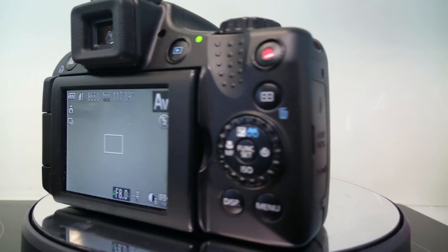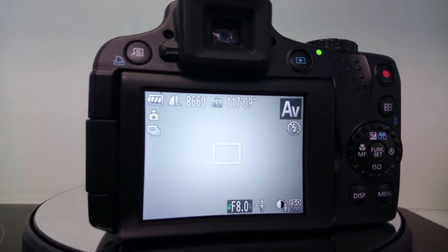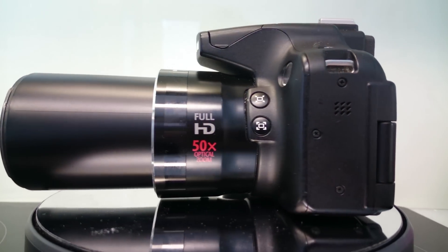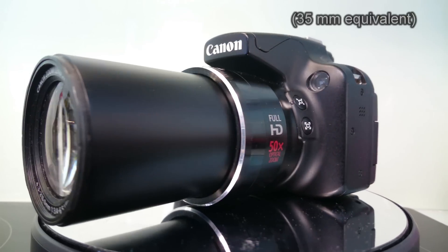Hi. Modern rich cameras like the Canon SX50 or the Nikon P900 reach an extreme focal length of up to 2000mm. If you have one of those super zoom cameras, you surely have noticed that it is very hard to find the object you want to shoot on the screen when you have fully zoomed in.